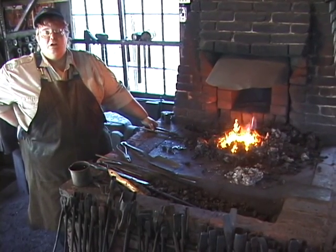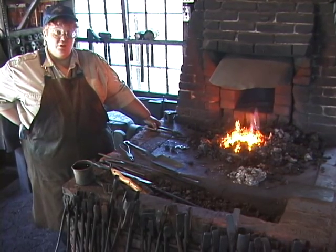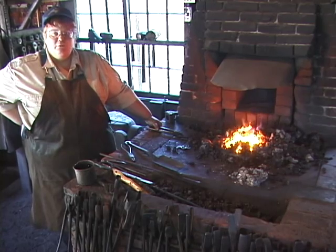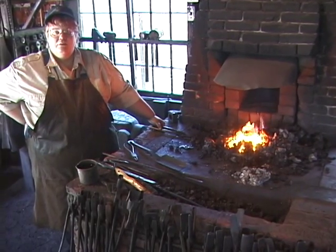A lot of the time when you're using Damascus steel, it's actually before they've decided to put the rifling in the barrel. It was formed around a piece of rod stock that they knew was exactly the right size.